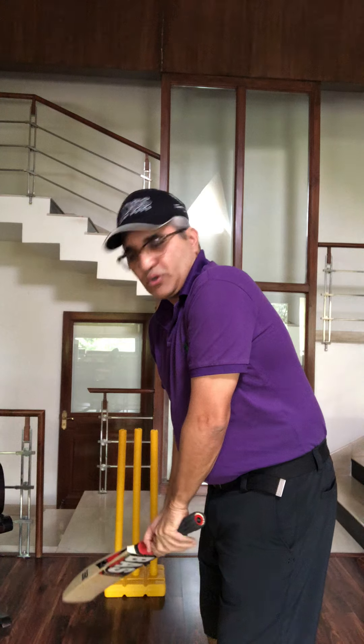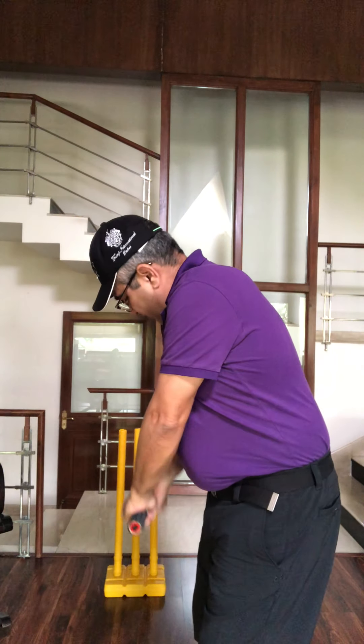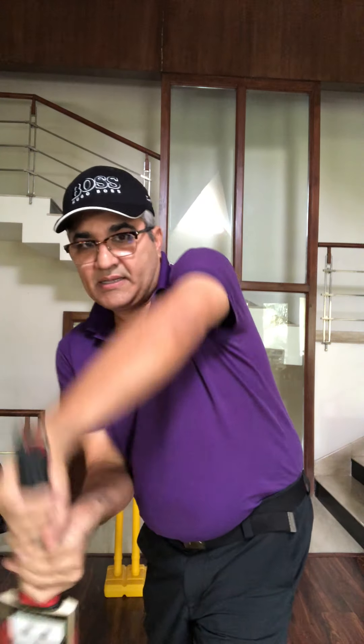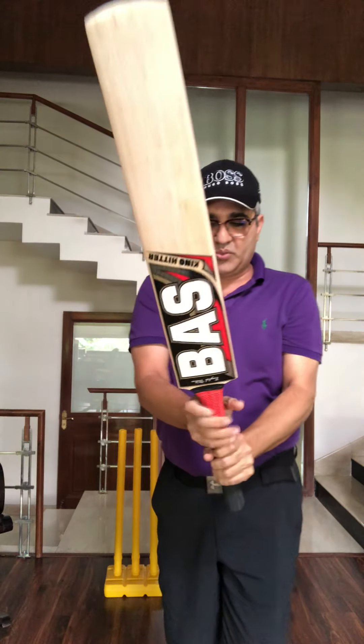So this way, according to your stance, you get a straight bat. Your wrist comes into play and you get a straight bat which basically comes according to the V's of your hands.